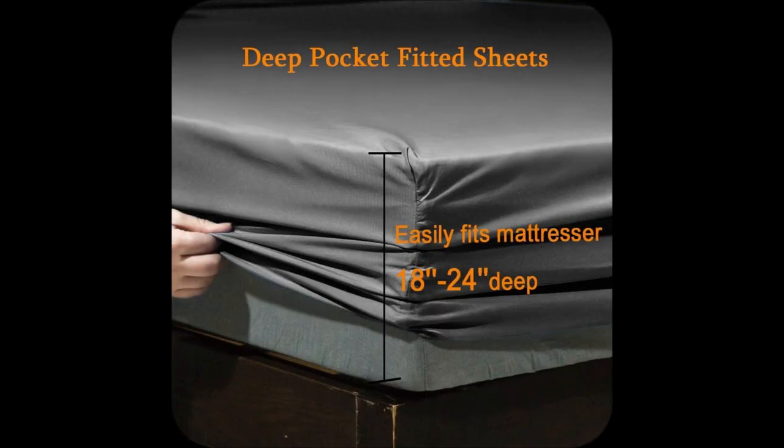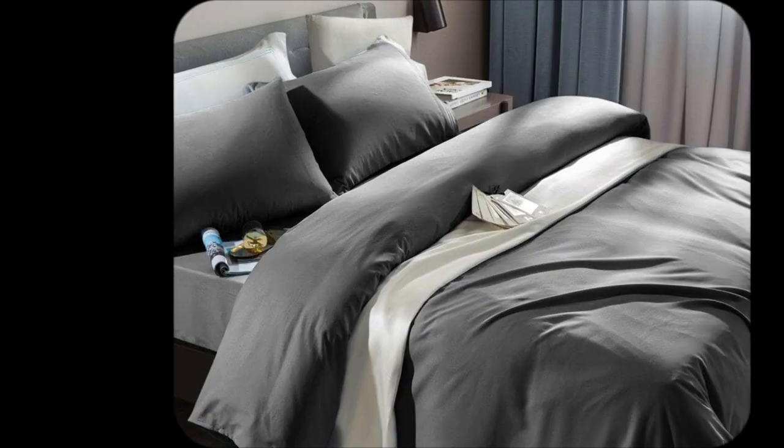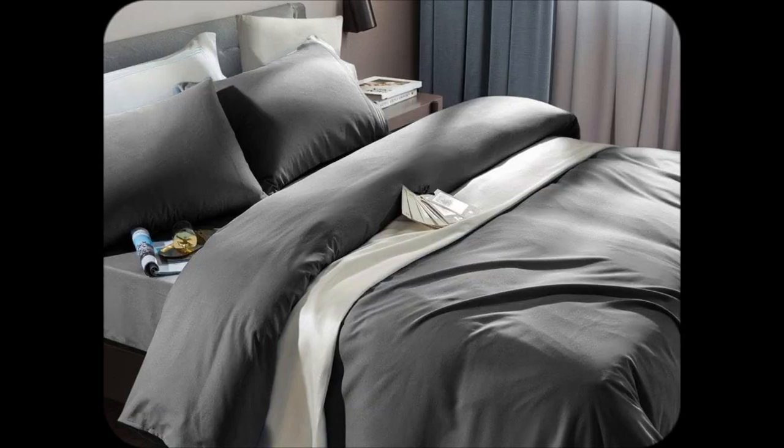Used to dread ironing — like hard pass. Now, zero wrinkles, zero hassle. Pop them out of the dryer and boom, ready to impress.